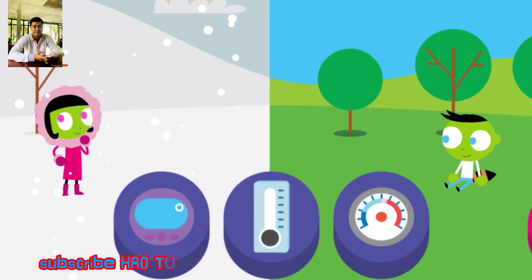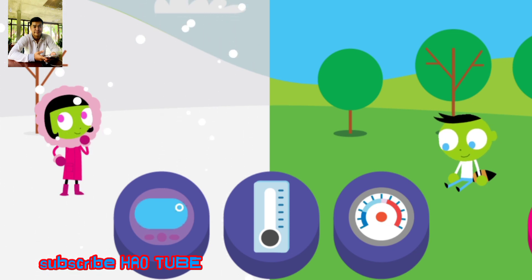Tap on a thermometer to see what the temperature is. A thermometer is a tool that tells you how hot or cold something is. Tap the arrow to change the scene.